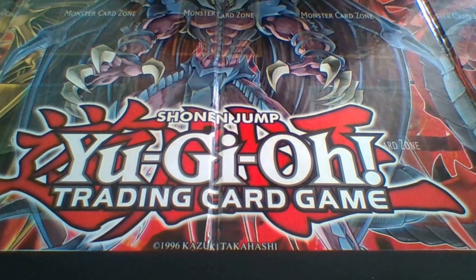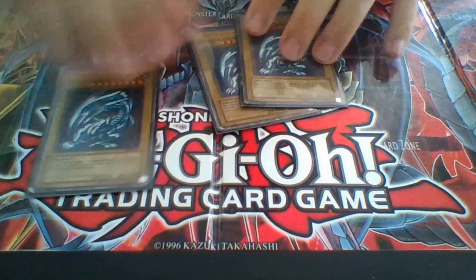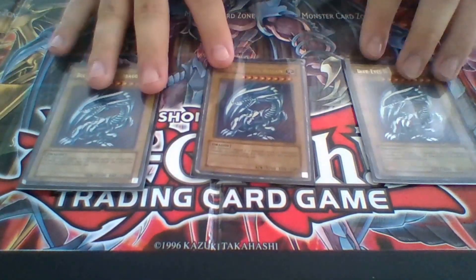So the first thing we're going to start off with are the main boss monsters of this deck, which are the three Blue-Eyes White Dragon, obviously.